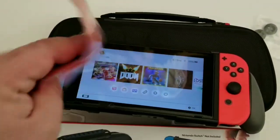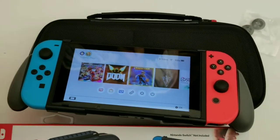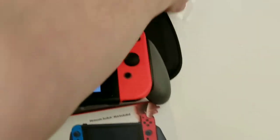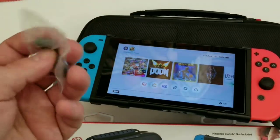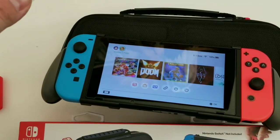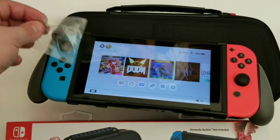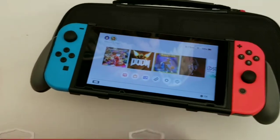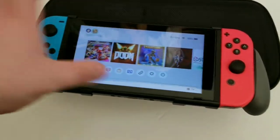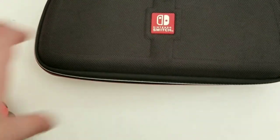Get another one of these — I have a million of these. And you get thumb caps, so you can put these on the Switch's thumb sticks. And then you get this case, which you can put all this stuff in, possibly even more.